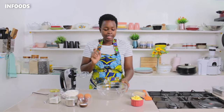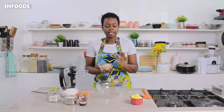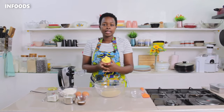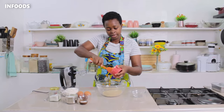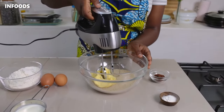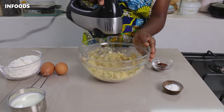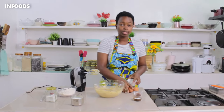In a big bowl I'm going to be adding in some sugar — you're going to find everything listed down below in the right quantity. Add in the sugar, then I'm going to add in half a cup of margarine. You can use butter as well. Using a mixer, I'm going to mix in my margarine and sugar until combined. Once they're well combined, I'm going to be adding in two eggs.